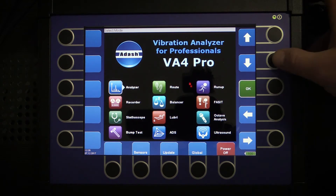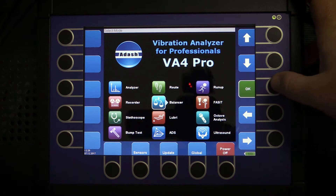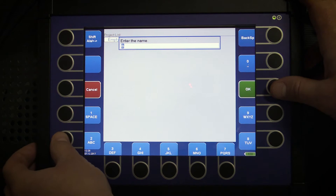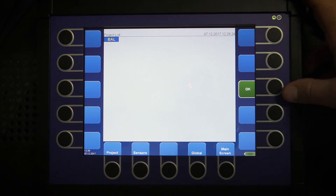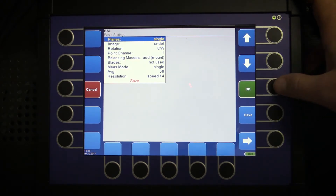In the VA4 Pro I will launch the balancing mode and I will create my project called, for example, BAL. Now we are in that project and we can configure balancing parameters. We are going to make single-plane balancing.